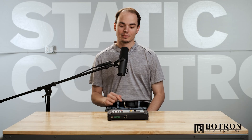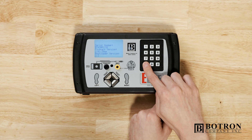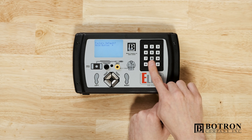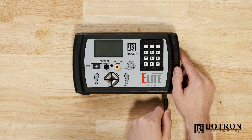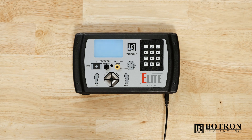Factory reset. The command key is star. What we're going to do is hold star, power on the Elite, and then cycle between star and pound. Now we will cycle power to the unit. The factory reset is now complete.